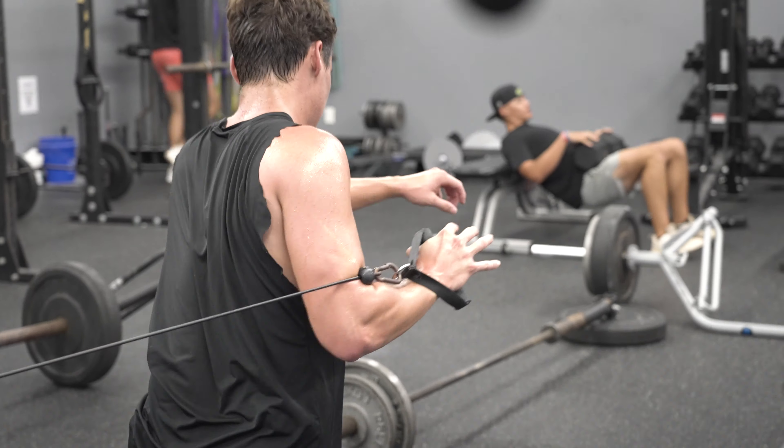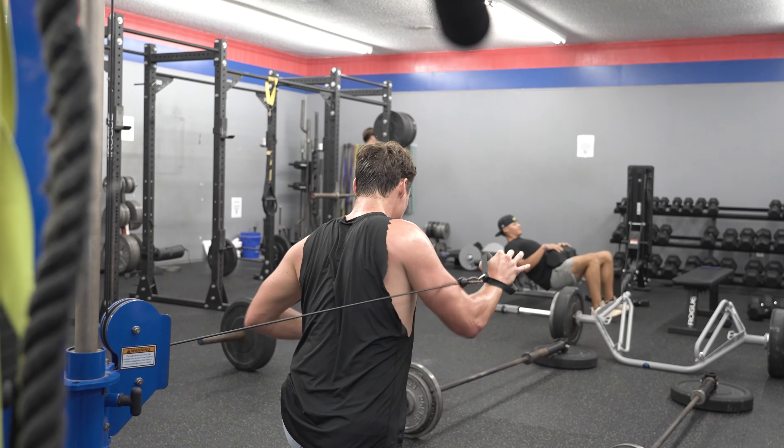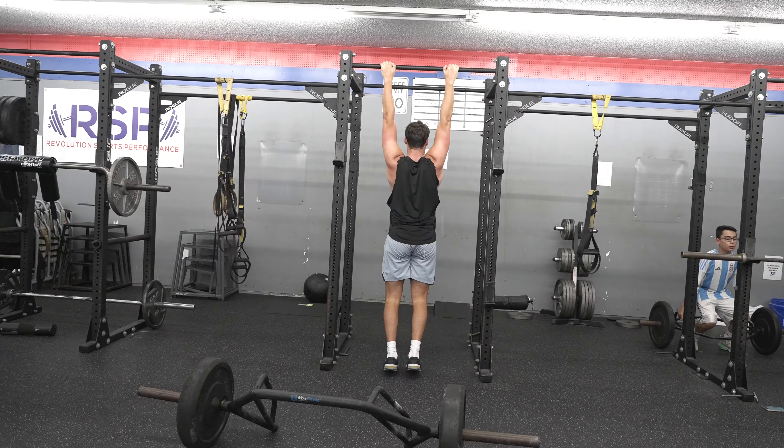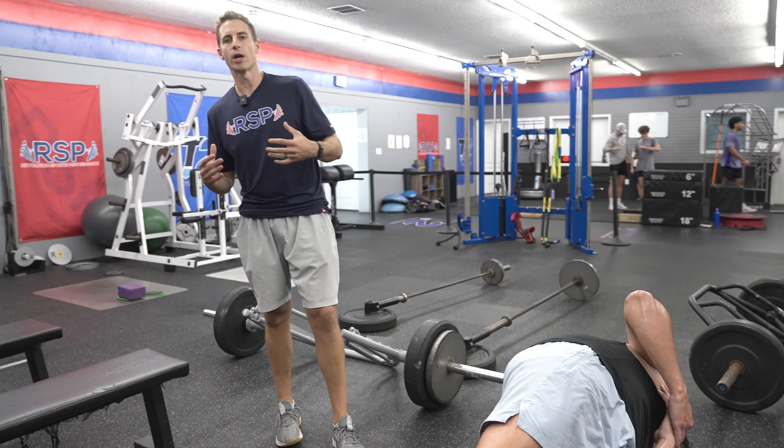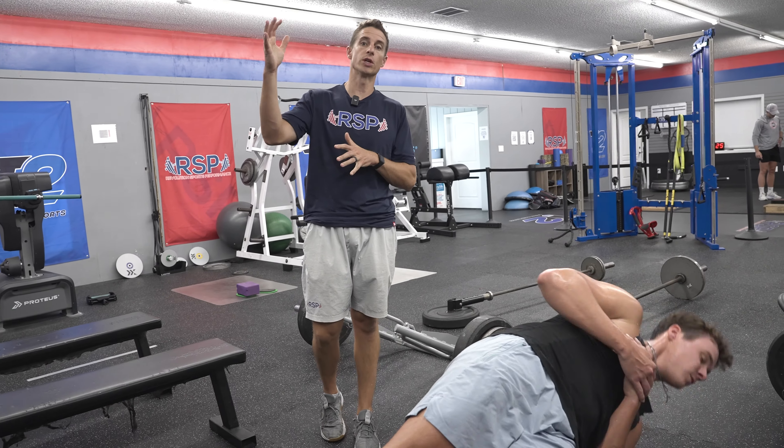For the overall layout of the program, we start with more compound type lifts, which is why the beginning is hard. Then we get into more single joint exercises like bicep curls and tricep extensions. At the end, we throw in two or three full body exercises. I like to end any session with our athletes on some full body triplanar movements, so we're not stuck in a bilateral sagittal plane, but moving in all planes before we leave the gym.